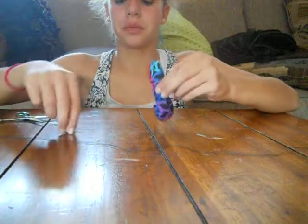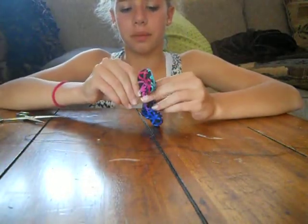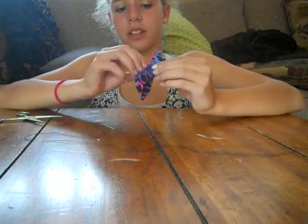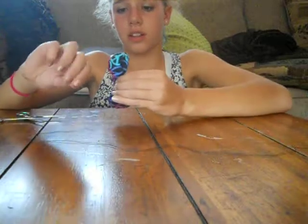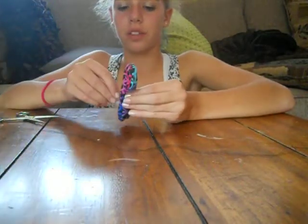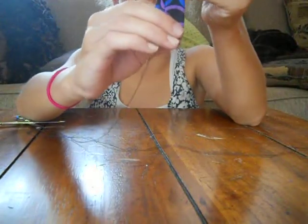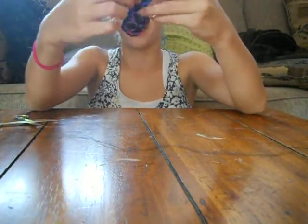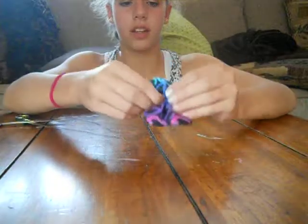Then I'm going to take the needle and thread and thread it right through the center of this. I'm going to do it twice through the center because, as you can see, it is about half an inch thick, so you want it to go through in the very front — right here, and then right here, and then right here.